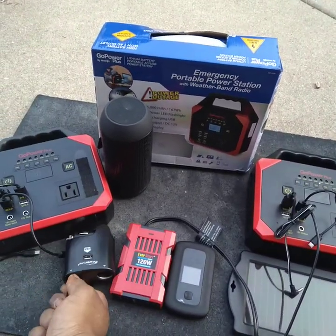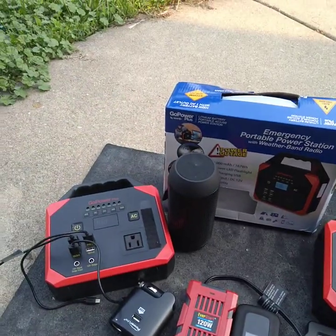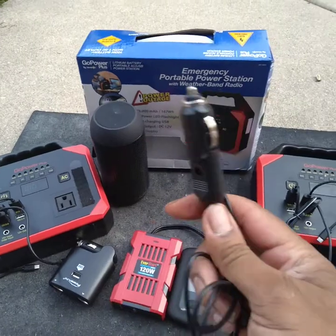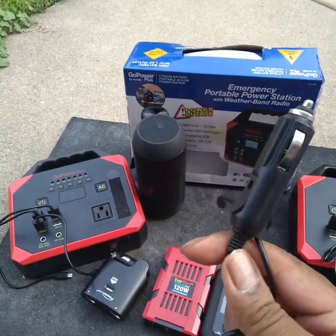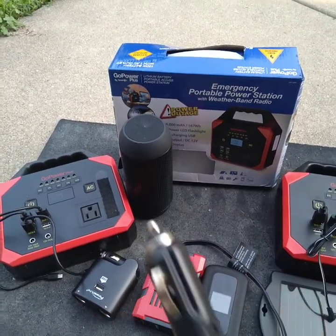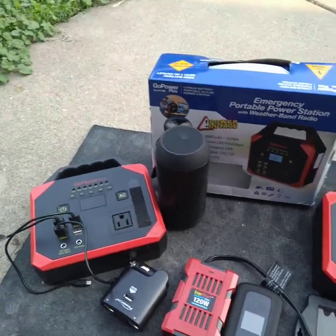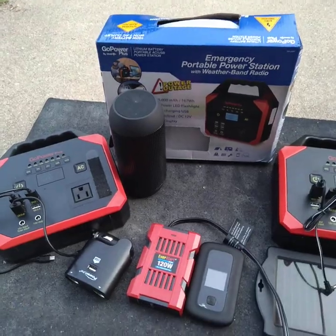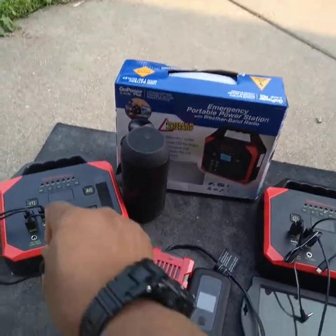When you get your Gopara Plus, one of the extra accessories they give you is the car adapter. I'm going to show you how to use the car adapter to get around the outlet problem. Basically, you use the 12-volt outlet and plug it into the solar input or the charge input.